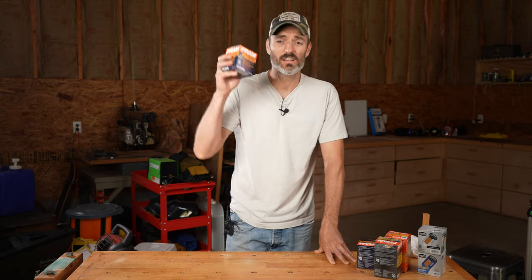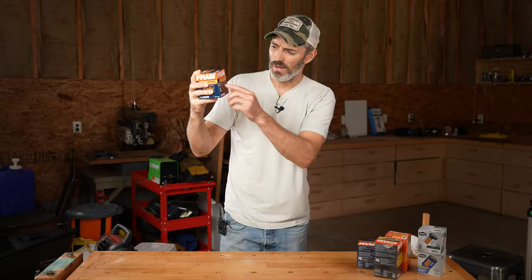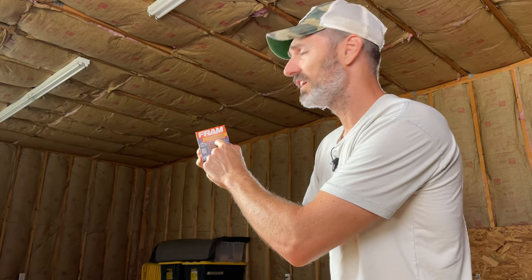Did you know that Fram just released another brand new filter? It's called the Fram Synthetic Endurance. On the box, it says 25,000 miles of protection. So is this new top-of-the-line filter any good? Well, at 13 bucks, it better be. Let's cut it open and see what's inside.